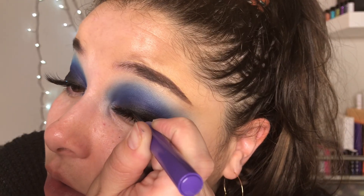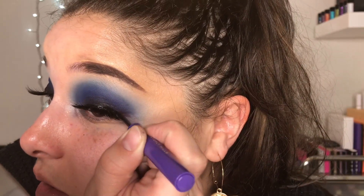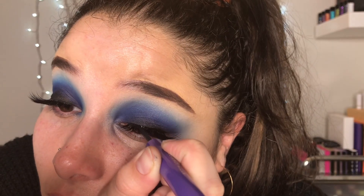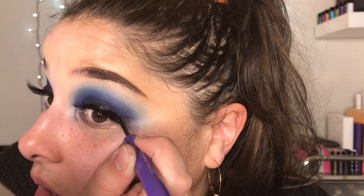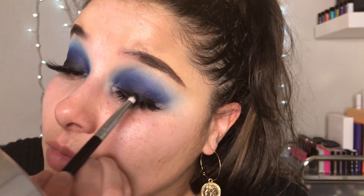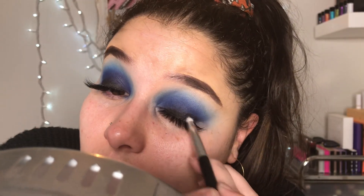Next we're just going to add some liquid liner. I found myself adding the liquid liner after I add my lashes because I used to do it before and then touch it up after — so I'm just saving a step and doing it after the lashes are added. I'm not adding a wing or anything, just doing a little stripe. Then we blend that E5 black shade into the eyeliner.